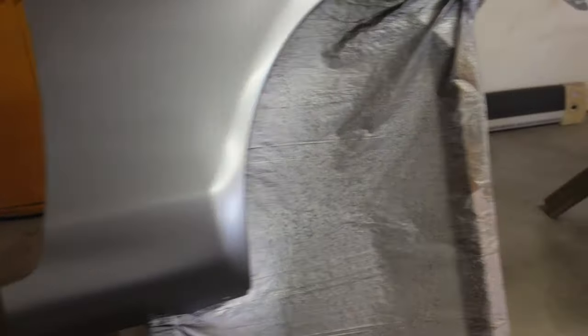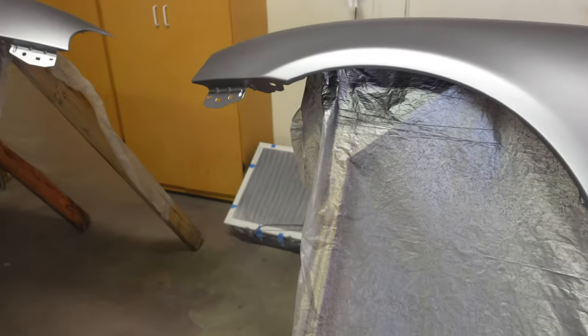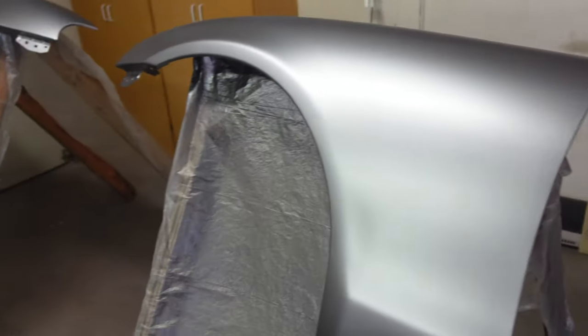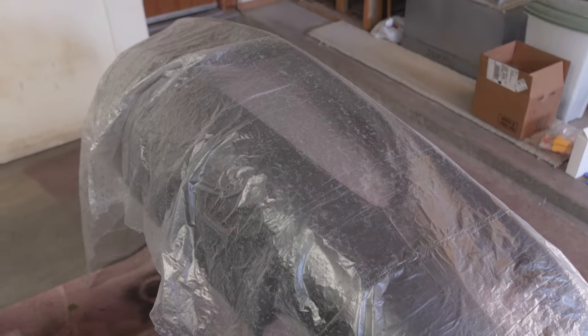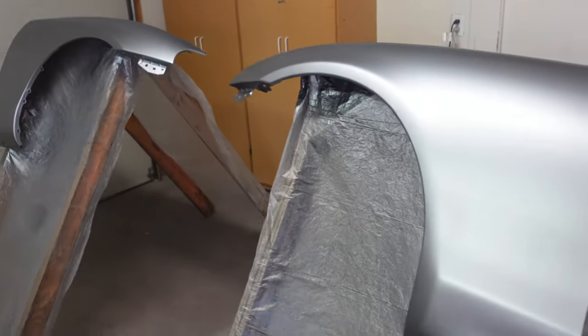Overall, not too bad — looking really, really good. I'm happy with it. I think I'm going to go ahead and let these dry up, and then I might move them to a different room when I do the bumper so I don't get any overspray on them. I just want to put another layer of paint on that one to see if I can cover up those weird spots.